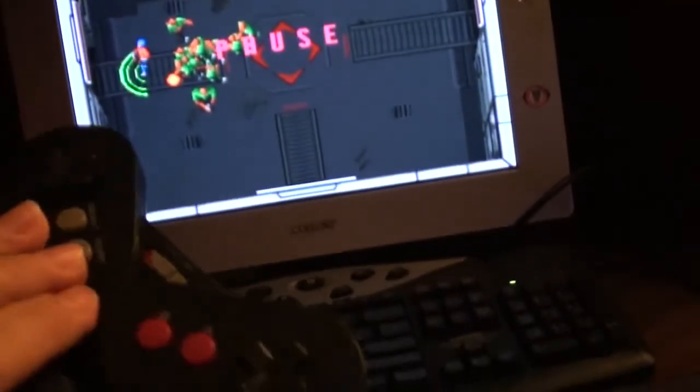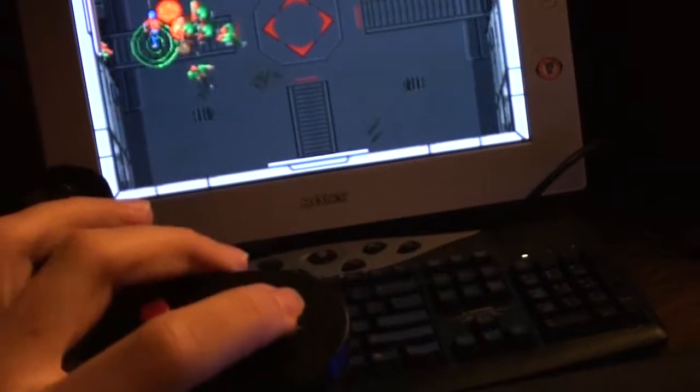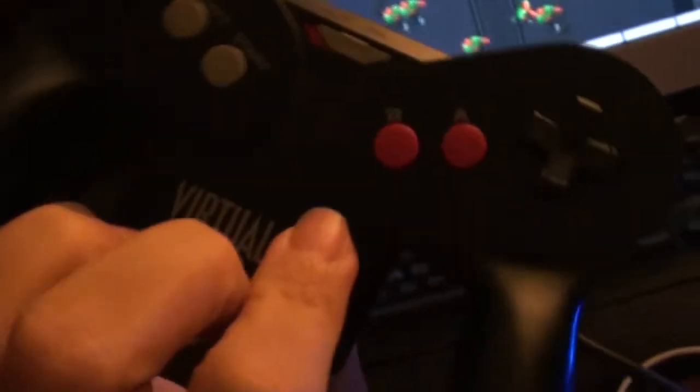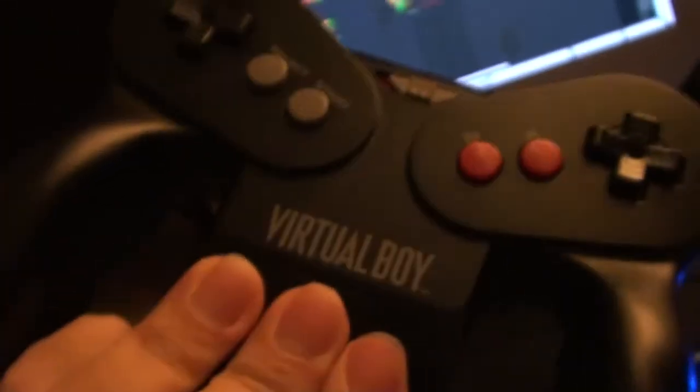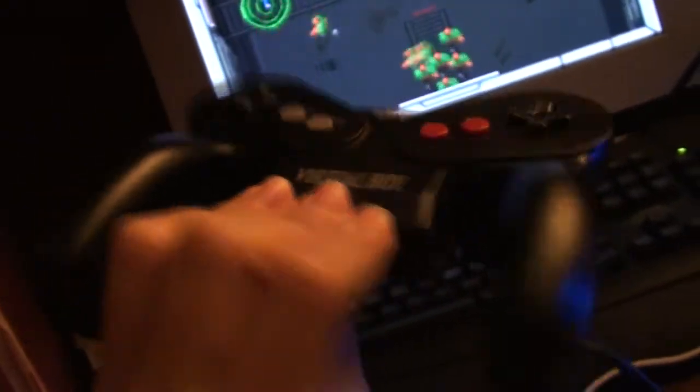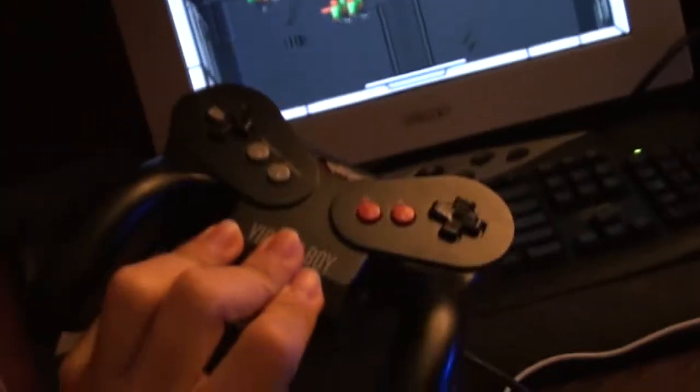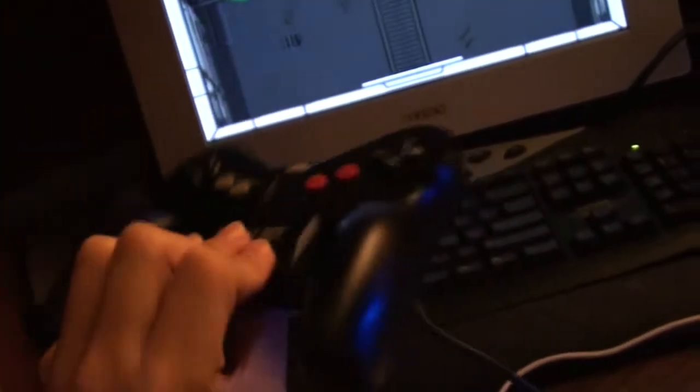This definitely works better than the original Super Nintendo controller on this game. Who would have thought that the Virtual Boy controller could actually have some use after all these years? The actual Virtual Boy controller can be hacked to connect to a computer and work very well on games it was never intended for.